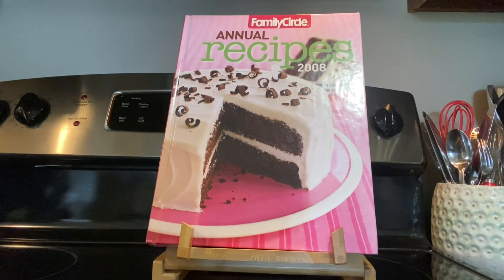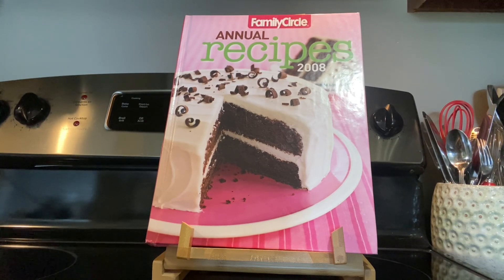Hi everybody, my name is Michelle. Welcome back and welcome if you're new. The cookbook we're going to look at today is a Family Circle cookbook — it's an annual recipes one from 2008. This was the first year they started their annual recipe cookbook, so it's kind of neat that I have the first one. It was copyrighted in 2008 by Meredith Corporation. The recipe we're going to look at is on page 96 and it's corn chowder.